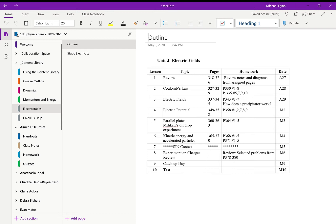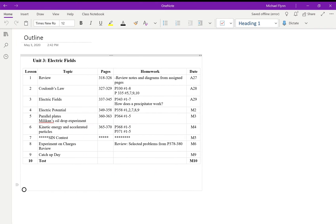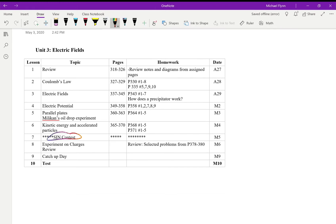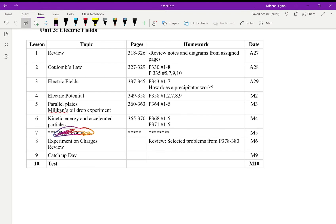The next unit is called Electric Fields, but I call it the Electrostatics unit. We can't do the Sir Isaac Newton contest this year — that's canceled. The unit is quite short: less than two weeks. We also can't do the experiment with charges, so a few lessons are gone. That leaves us with about five classes. We're going to start at Lesson 2 and aim to get through the first three lessons this week.